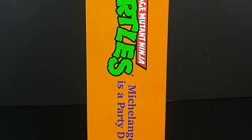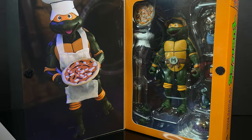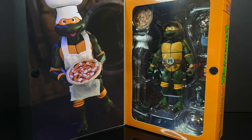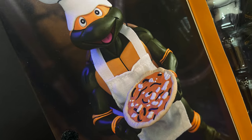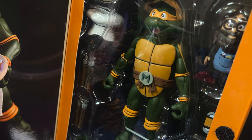Enough about the artwork — the box is special. Michelangelo orange. It's got the flappy opening. You open it up and you get to see a nice photo of Michelangelo serving up the pizza. I love that. And you get to see everything inside the box.